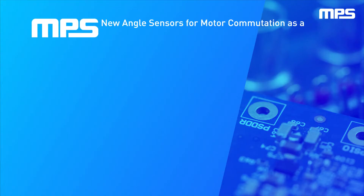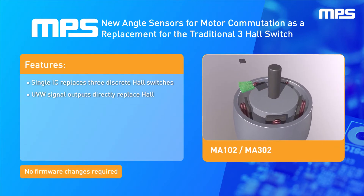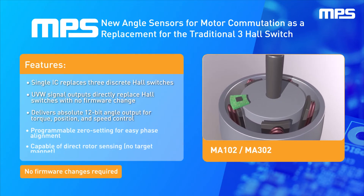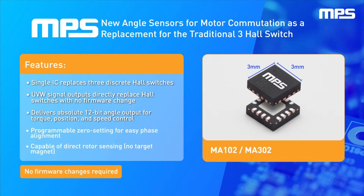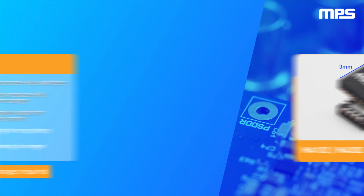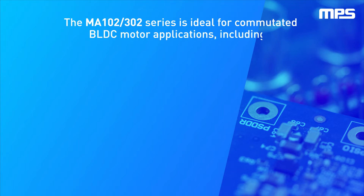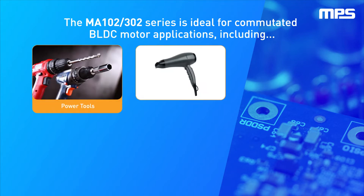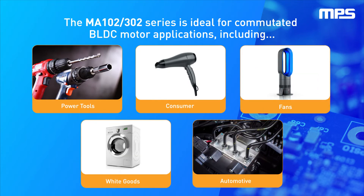Introducing MPS's new magnetic angle sensors for brushless DC or BLDC motor commutation as a replacement for the traditional three-Hall switch. These IC encoders come in a small three millimeter by three millimeter QFN package. The MagAlpha MA102 and MA302 series replaces discrete Hall switches in any block commutated BLDC motor including power tools, pumps, fans, white goods, and automotive applications.